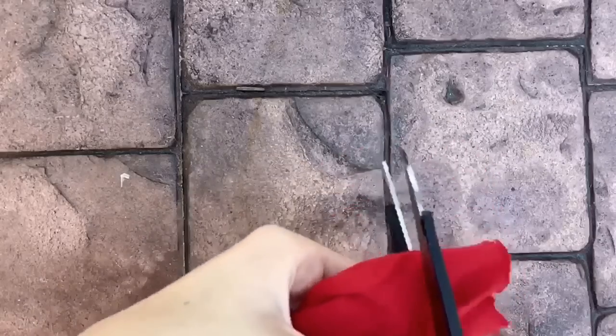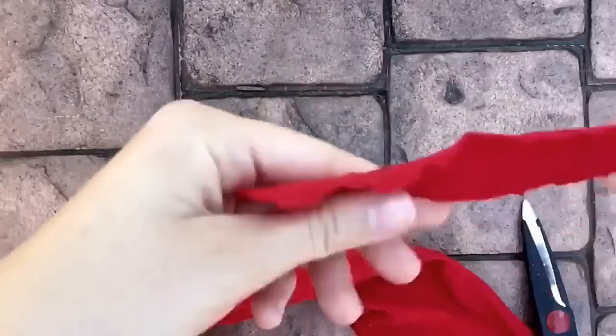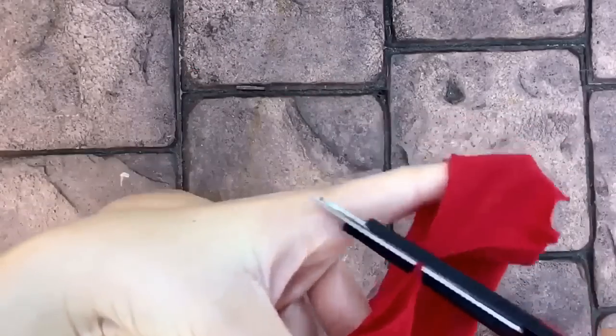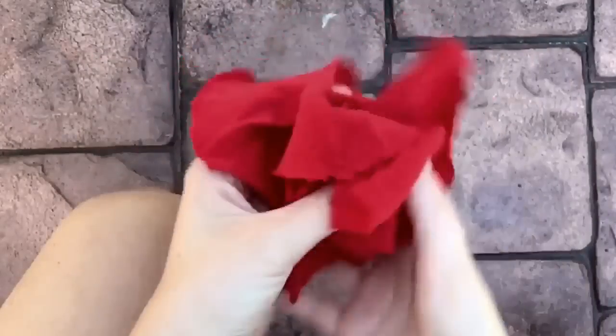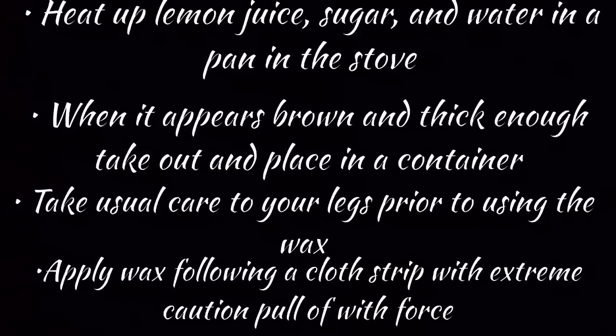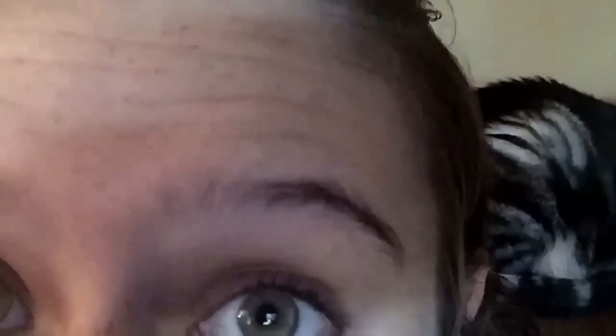By now you probably have a lot of extra scraps and material. A quick way to get rid of them and make them useful is to make little strips for homemade waxing — for your legs and whatever. Just cut off pieces of your cloth and it's the perfect type of thing they recommend for homemade waxing. If you don't know how to make homemade wax, here's a quick little recipe. Then you can get your eyebrows back in shape.